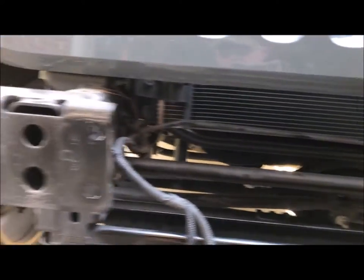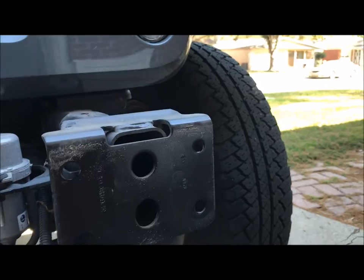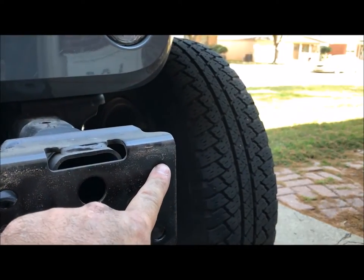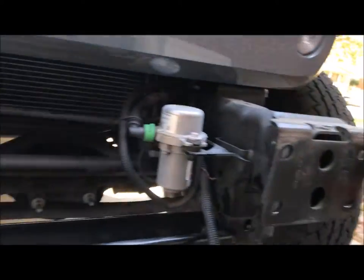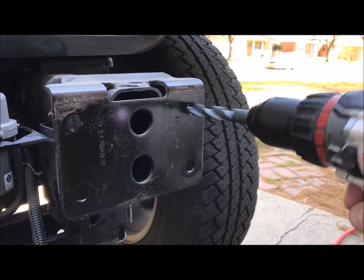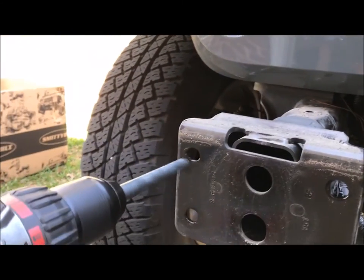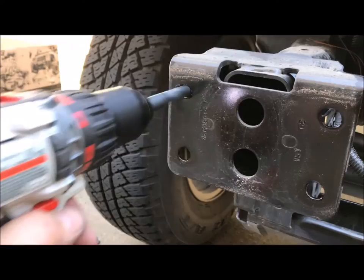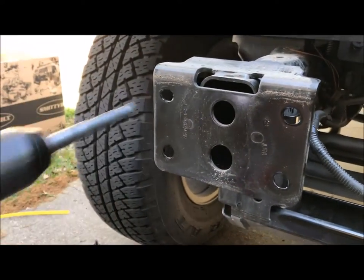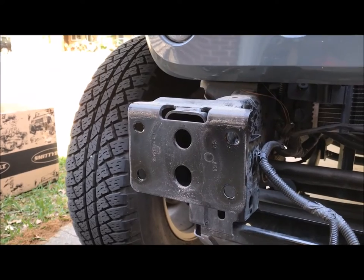Step three says to drill out a hole on this bumper bracket on the passenger side. Pretty much they were already probably there but just slightly less than a half inch - it's probably for their bolts.